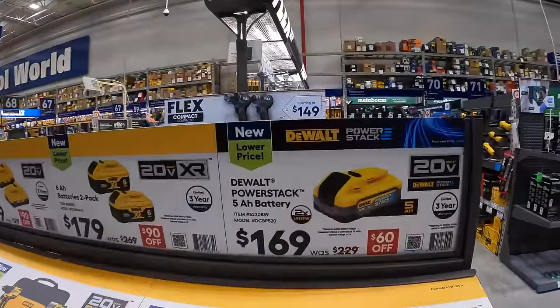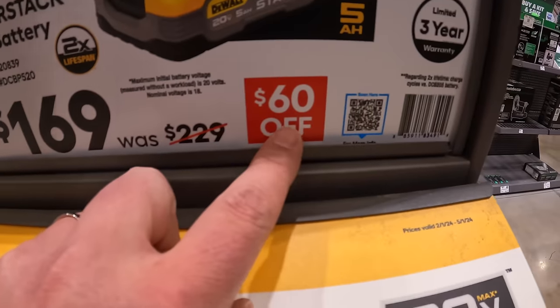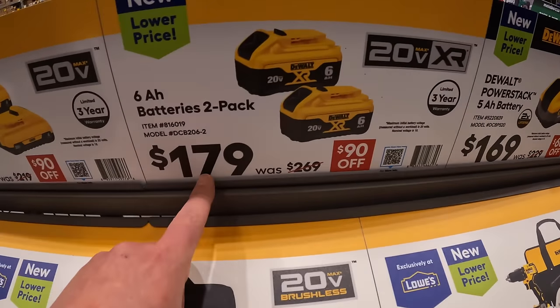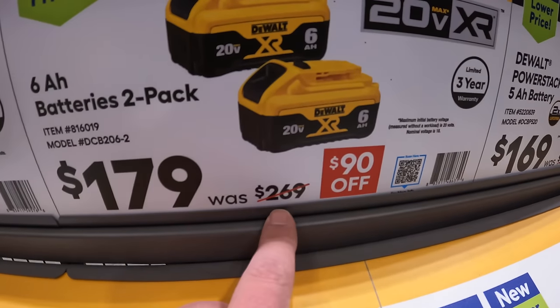Over here they do have for $169 the 5-amp-hour power stack battery, was $229 — $60 off. And $179 for two 6-amp-hour batteries with 21700 cells, was $269.